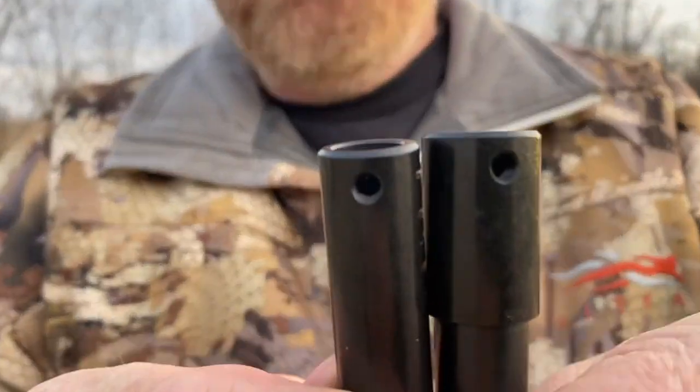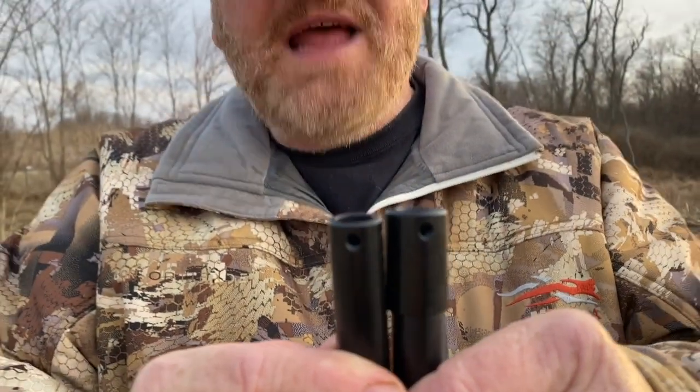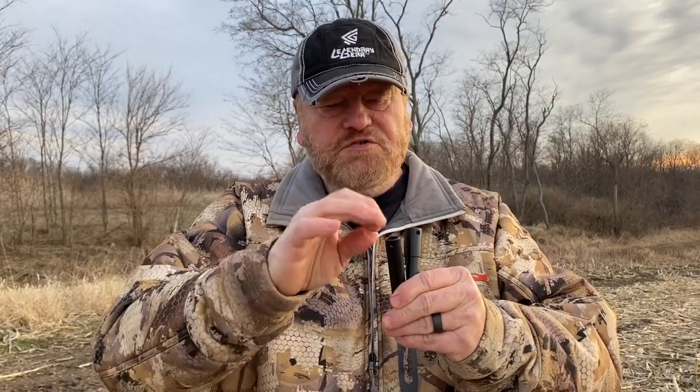One other thing I want to point out — you'll notice on these calls that we have two small holes here at the end of the call. You can buy snap hooks, even swivel hooks like they use for fishing. You can tie that onto your lanyard string, hook that on to carry, or run thin parachute cord through there, tie them together, and make a long necklace. It's good to hang around your neck — I keep them handy when I'm using an electric collar, quick to grab and easy to use.